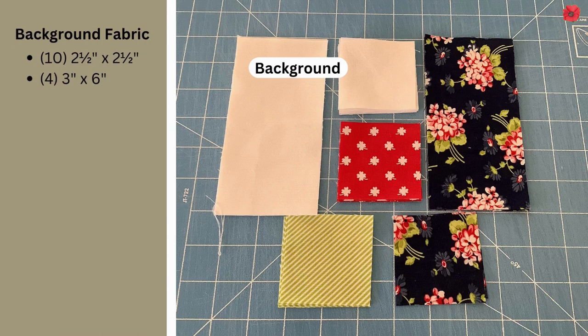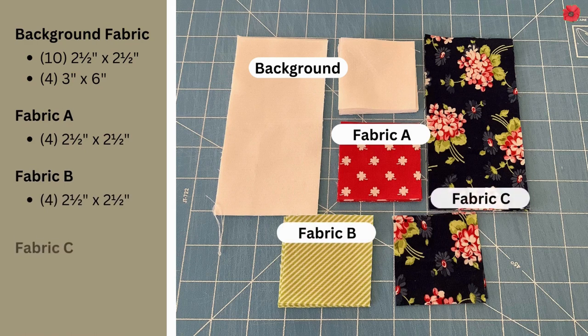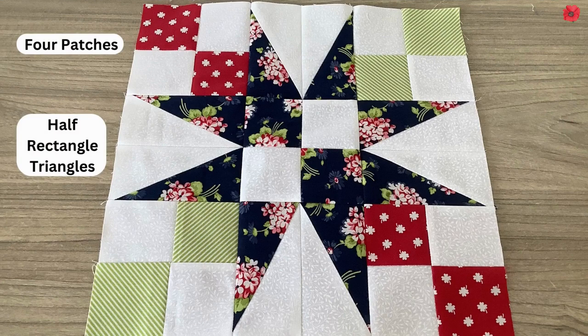For this block you're going to need ten two-and-a-half inch squares in background fabric and four three-by-six inch rectangles. In fabric A you're going to need four two-and-a-half inch squares. In fabric B you're going to need four two-and-a-half inch squares, and in fabric C you're going to need two two-and-a-half inch squares and four three-by-six inch rectangles. So this block is made up of four patches and half rectangle triangles.